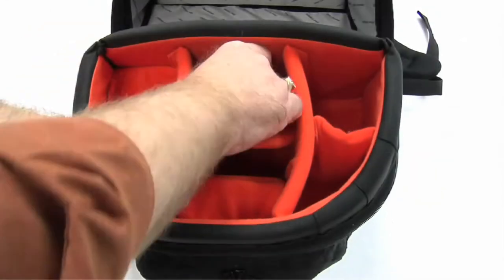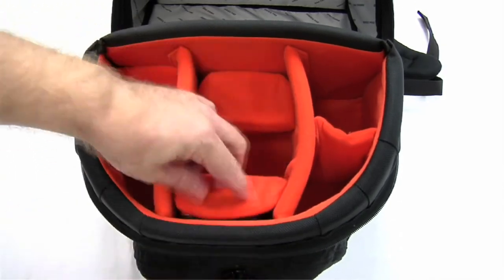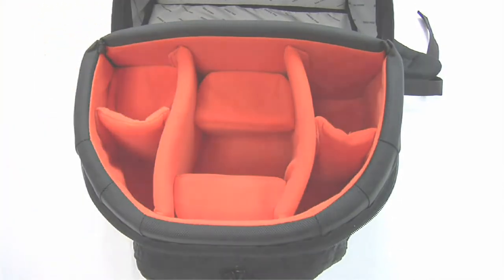The K3L's camera compartment contains two small flat dividers, which can be used to protect small lenses and organize items at the top of the compartment.